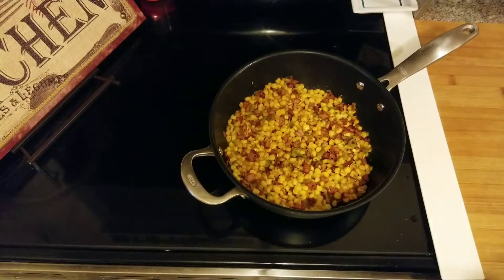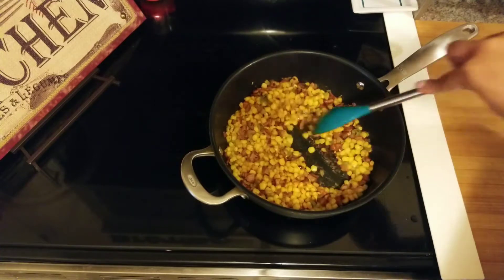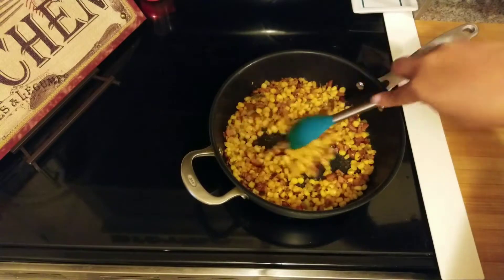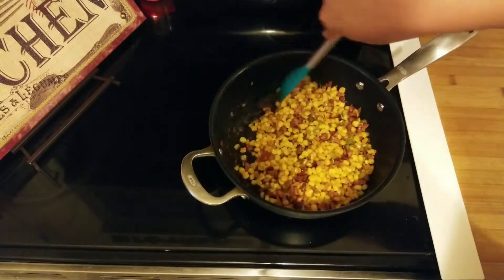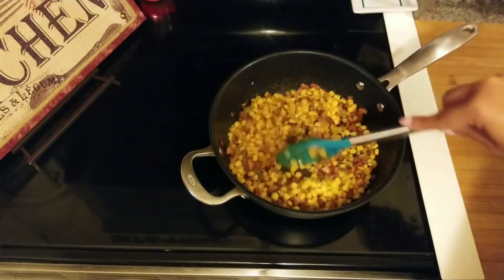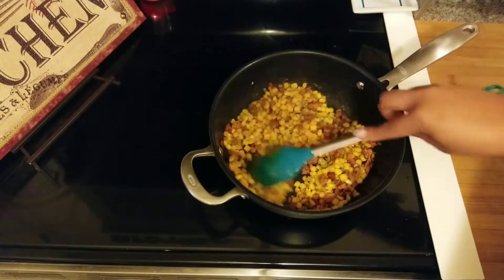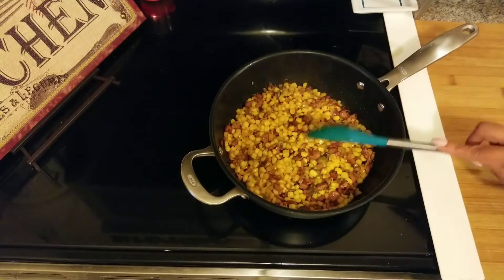It's been cooking for about five minutes. See how it has those brown bits on the bottom? That's what you want — that's flavor. I'm going to stir this up and do it one more time. I'll get all that mixed up and let it hang out for about five more minutes, and then we'll have our side dish.